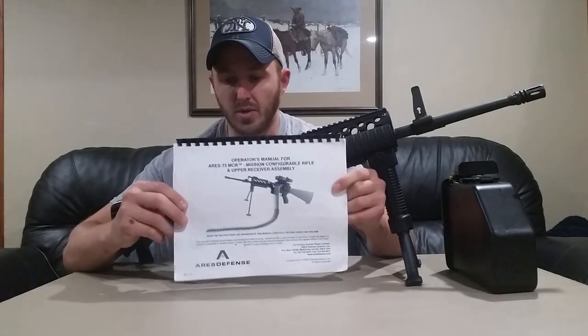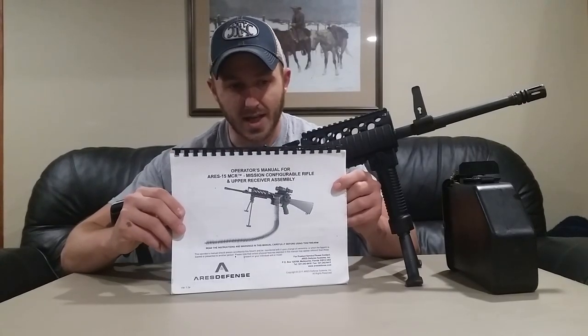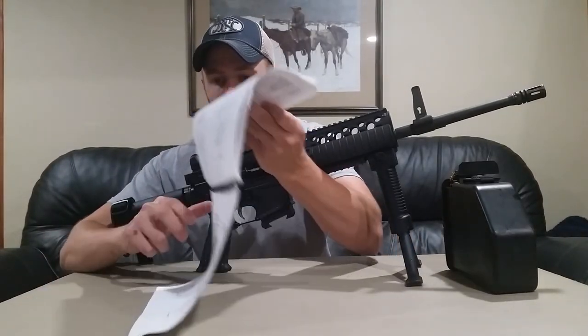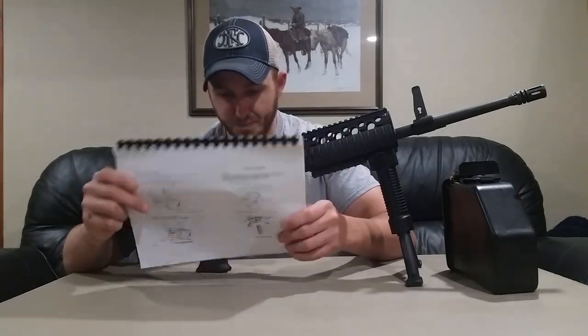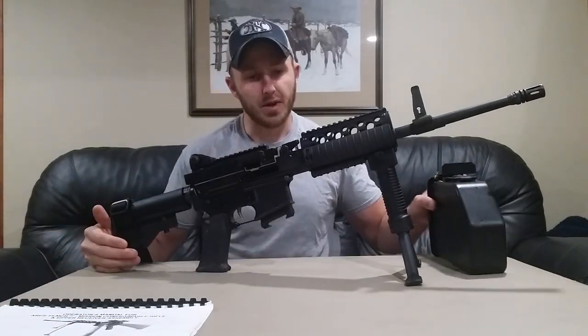When this weapon ships you'll get an instructional brochure as well as the technical manual for disassembling the weapon. It'll have malfunctions and troubleshooting procedures in there. Refer to that if you guys are having any issues with your MCR.